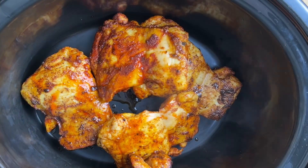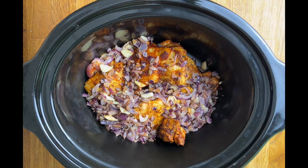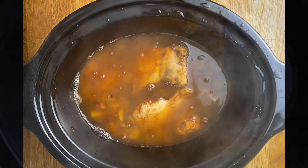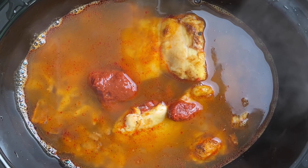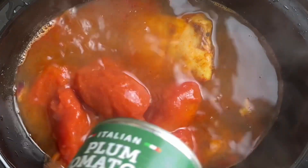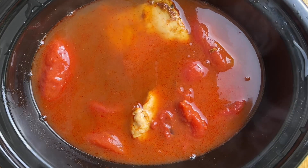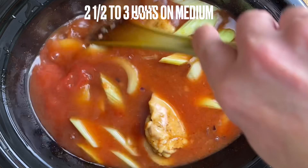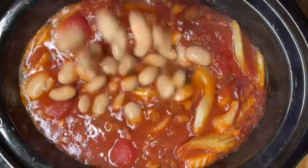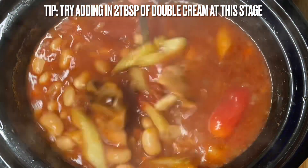Once these have had a few minutes in the pan, simply transfer them into the slow cooker. Transfer in the onions and garlic mix, pour in your stock, add in the tomato puree, and add in the plum tomatoes. Give everything a little stir, then add in the celery. Place the lid on the slow cooker and cook for two and a half to three hours. After a few hours, carefully remove the lid and add in the butter beans, stir, replace the lid, and cook for around 15 minutes.